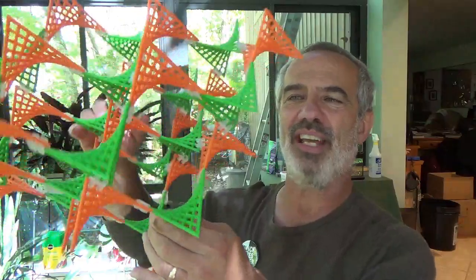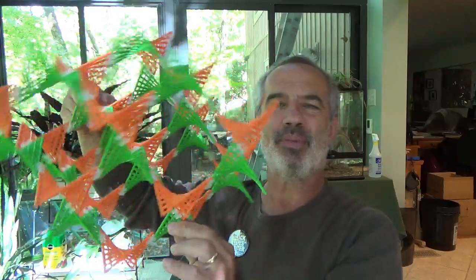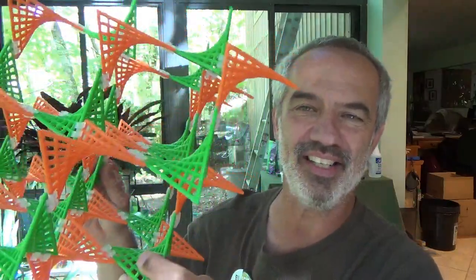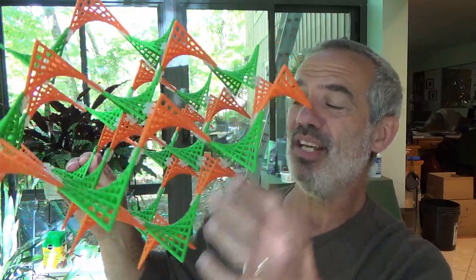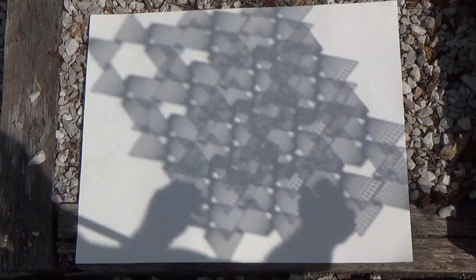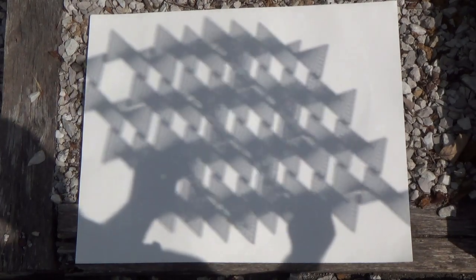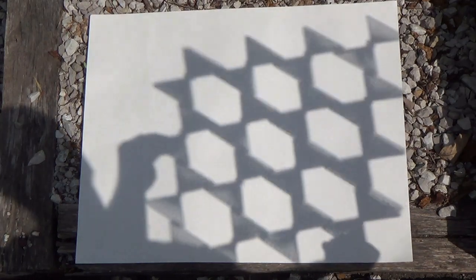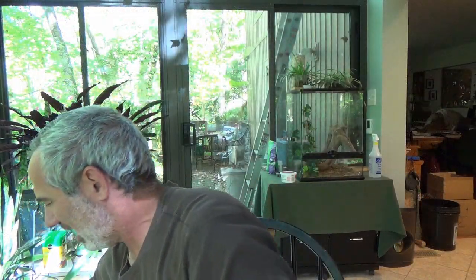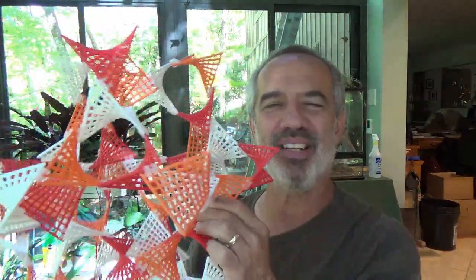You can also connect them not edge to edge but corner to corner and obtain shapes like this. If you recognize it, it's the actual structure of diamond — the carbon atom arrangement in the crystal. This one, by the way, held up in the light gives amazing shadow projections — you can see some of the different possibilities as I angle it around, but really impressive in terms of shadows.